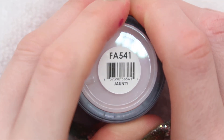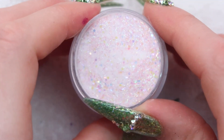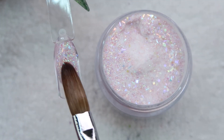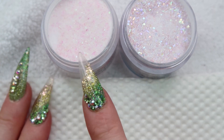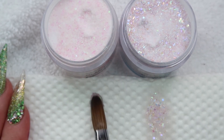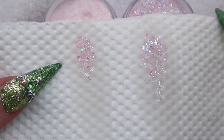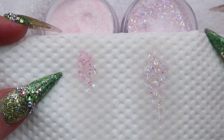Up next is Jaunty. This is another one I have not looked at yet. Oh this one's kind of like Butterfly and Cashmere — oh this one's really pretty, I really like this one. While this is drying let's compare Jaunty with Cashmere. I can see there are differences — Jaunty almost has a purple undertone with the iridescence, while Cashmere has that green and pink iridescent look. I really really like Jaunty. I'm definitely going to be mixing that into a bunch of sets coming up.